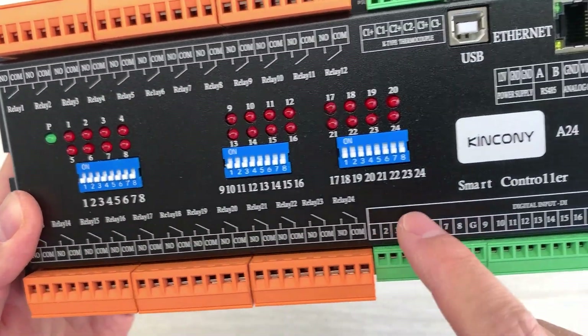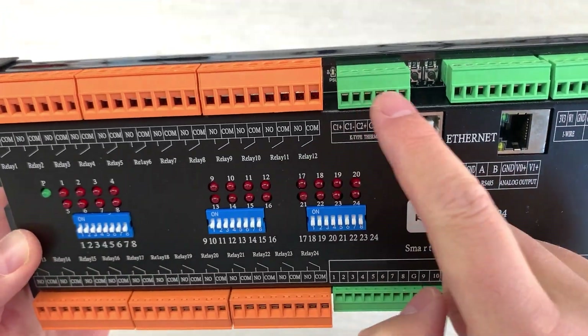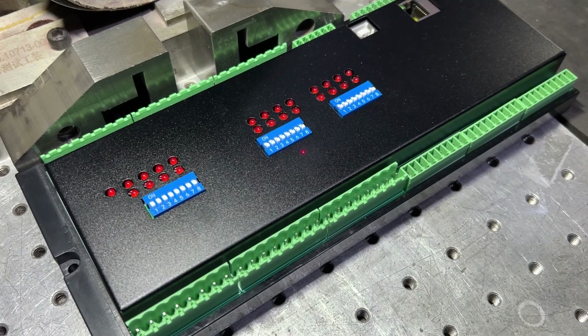This time we have also designed a new aluminum cover with printed labels so that you can easily use and understand the terminals.